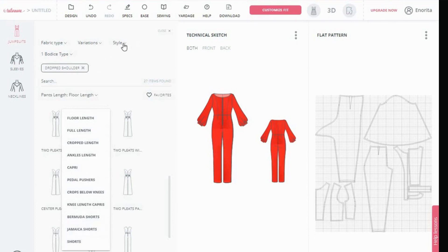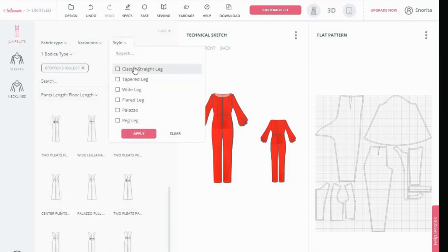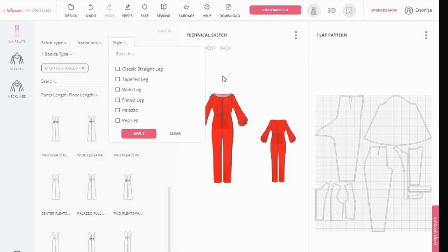Even when you click here for pants length — how long do you want your pants length to be? A lot of things for you to choose from here. If you click style — is it a straight leg you want? Is it tapered leg? Is it wide leg? Is it flared leg? Is it a palazzo? So you have all the other options. Anything you want to do with your jumpsuit, you can do it.